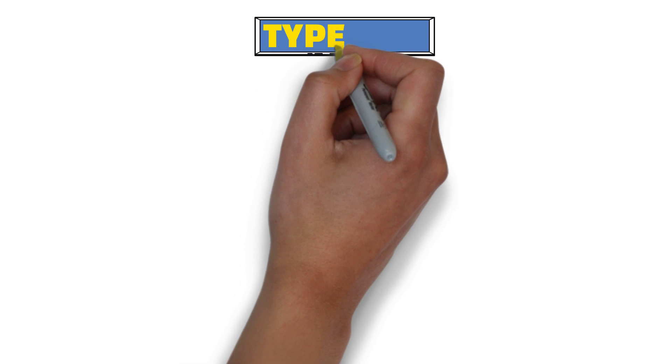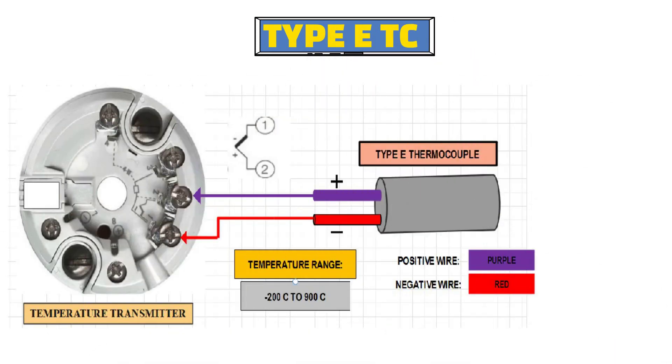Now let's take an example of a type E thermocouple. In a type E thermocouple, the purple wire is positive and the red wire is negative. So the purple wire will be connected to terminal number 2 of the temperature transmitter, and the red wire will be connected to terminal number 1 of the temperature transmitter.